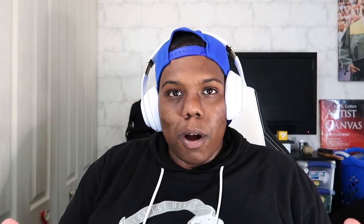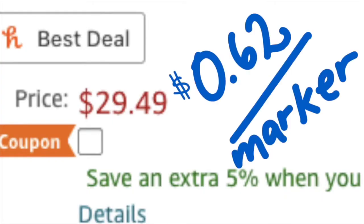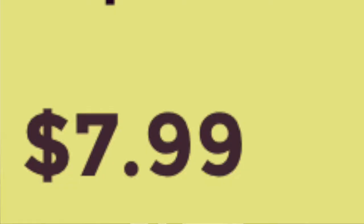When I first purchased Ohuhu markers I got the 48-set for about $30, so each marker in that set was like $0.62. It was a bit strange because I got a 24-set of skin tones for about the same price, which means I paid a little over $1 per marker for the skin tone set. But honestly it is better than buying Copic markers, because Copic markers retail for about $7 to $9 per marker, so buying Ohuhu markers is a better deal.